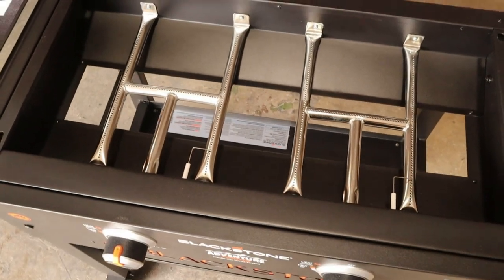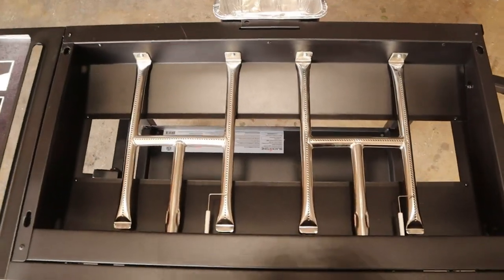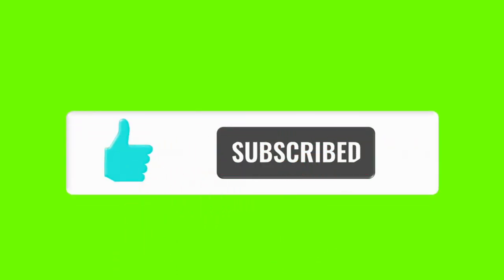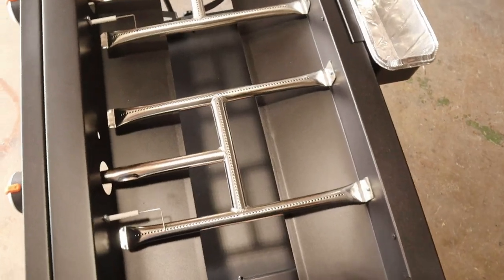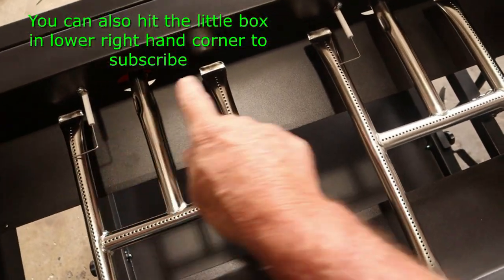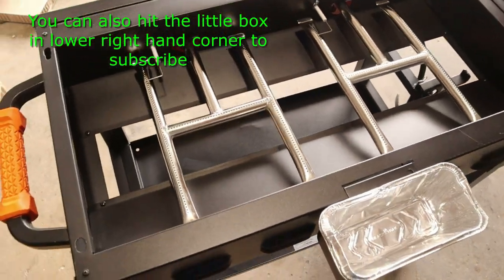I missed this part in the video, so I've decided to cut and show it to you. This is the inside underneath the griddle — the plancha, whatever you want to call it. Those are your burners, and it does have electric ignition here and here, so you won't need anything to start the fire with.